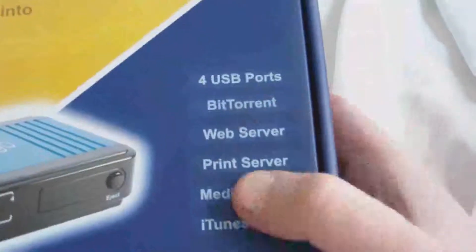We've got features: four USB ports, BitTorrent, web server, print server, media server, and an iTunes server.